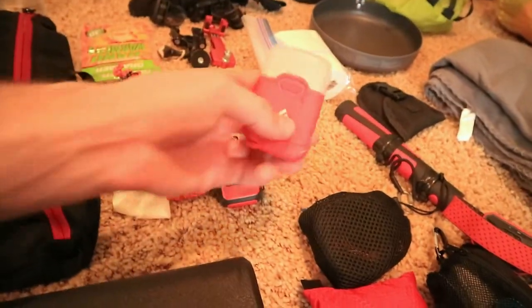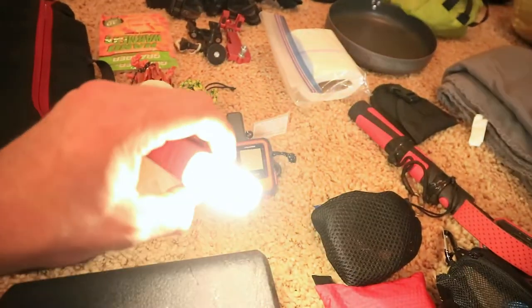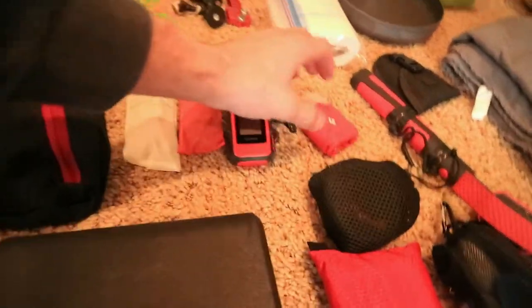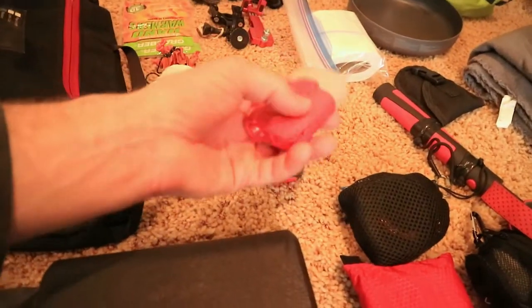I have my Black Diamond Orbit lantern. This is awesome — really enjoy it. It's really light and really small.